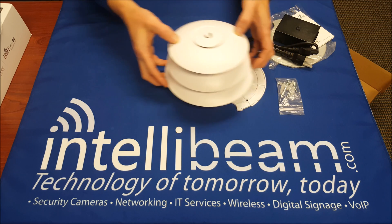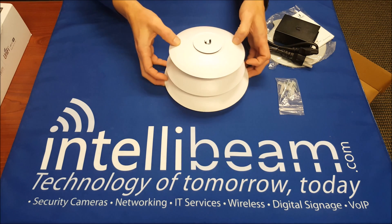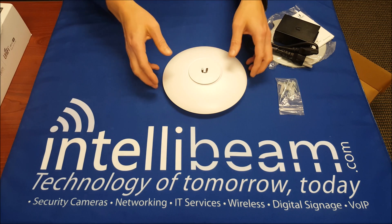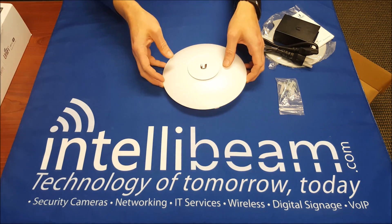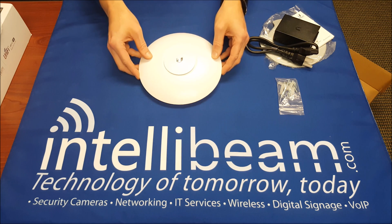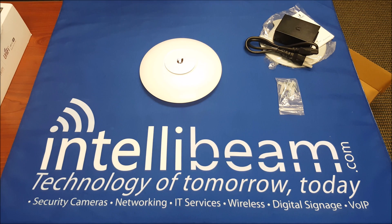And you can build your own Ubiquiti snowman! So once again, that is the Ubiquiti Networks UAP-AC Pro unboxing by IntelliBeam — Technology of Tomorrow, Today.